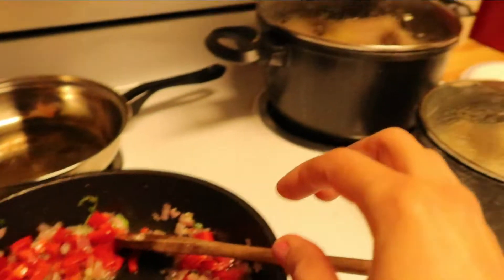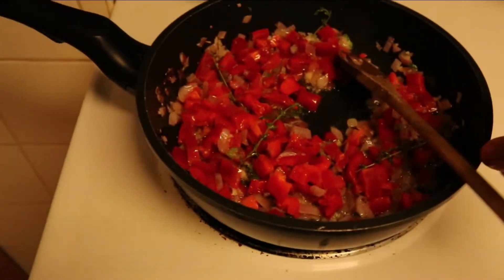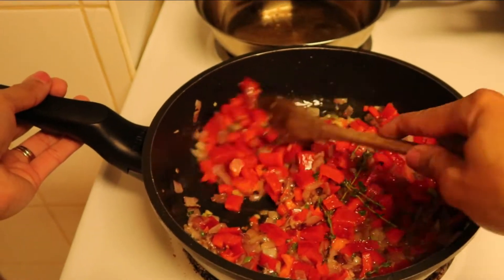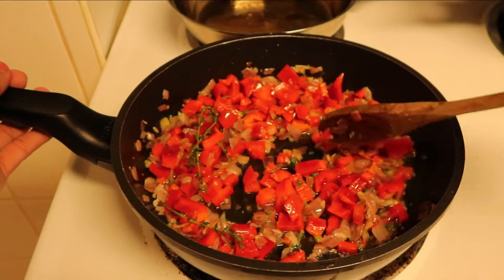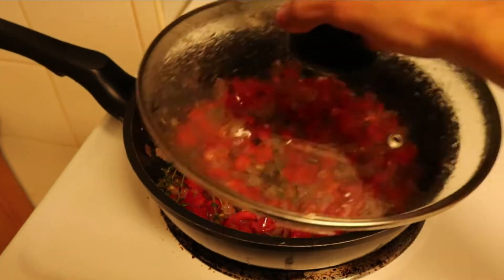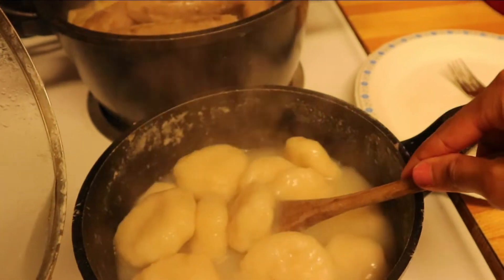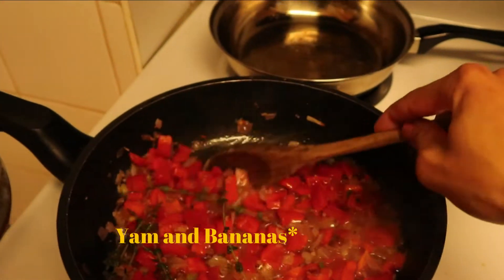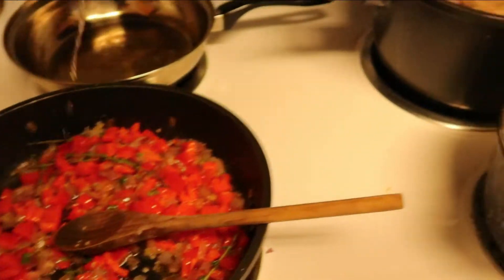The birthday boy walked in and was like, 'Oh, it smells so good in here!' He gave me a little mini shoulder massage. I checked on the dumplings — they're pretty much done — and I already turned off the pot with the yam. As you can see, the sweet peppers have gotten nice and soft, so it's time to get our saltfish in there.